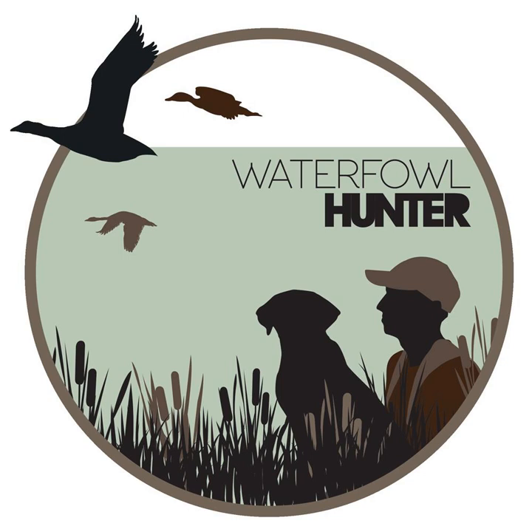Hopefully you guys enjoyed it. Definitely check out the link — it goes into a little bit more detail on what to look for when wanting a gun case for waterfowl hunting, whether you want soft or hard, waterproof, floating, etc.